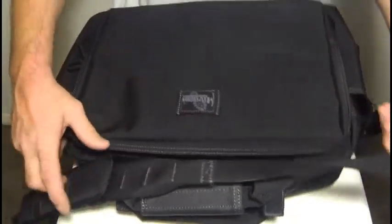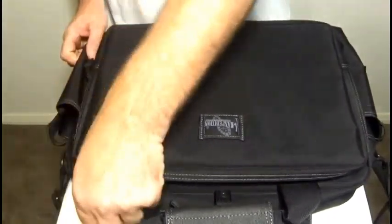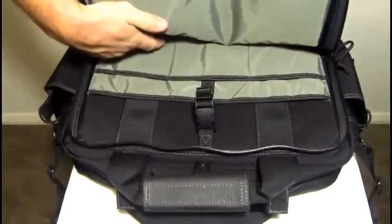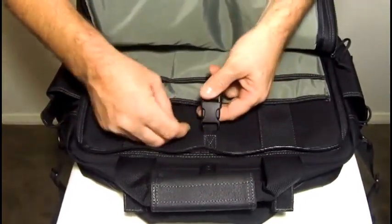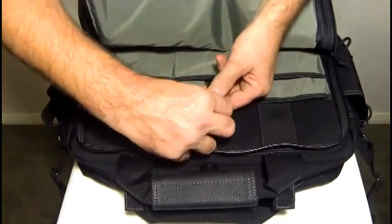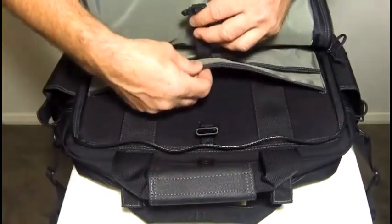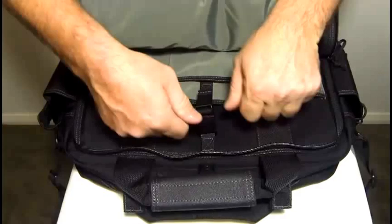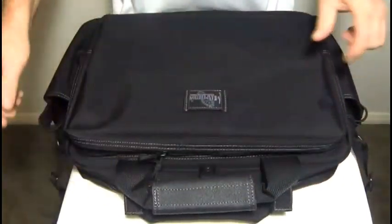On the opposite face, on the back of the attache, there's another large compartment. In here you have slip pockets as well, and a Duraflex quick release buckle to secure a laptop or anything else you don't want moving around. It has an adjustable strap so you can pull it down tight and whatever you put in there will not move around and will not get damaged.